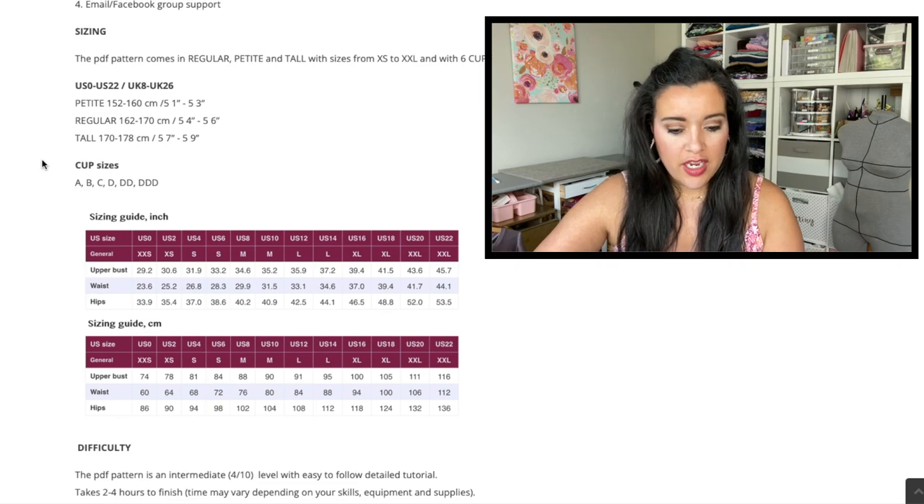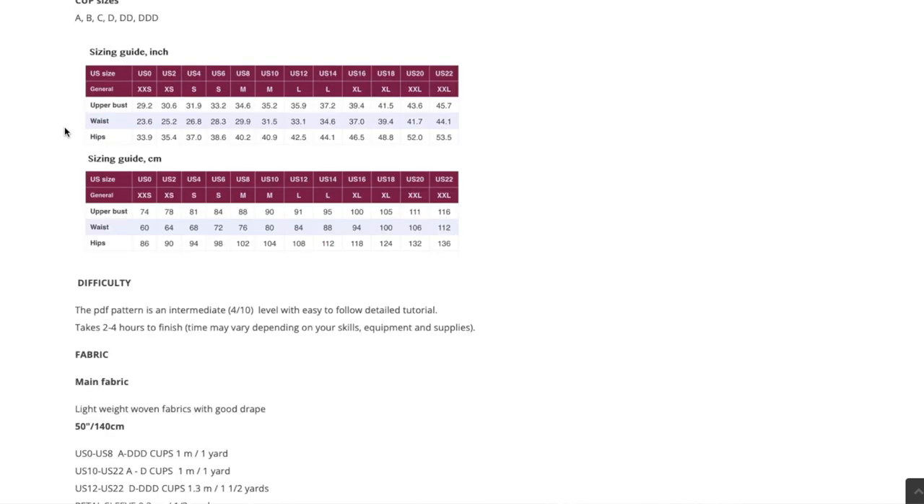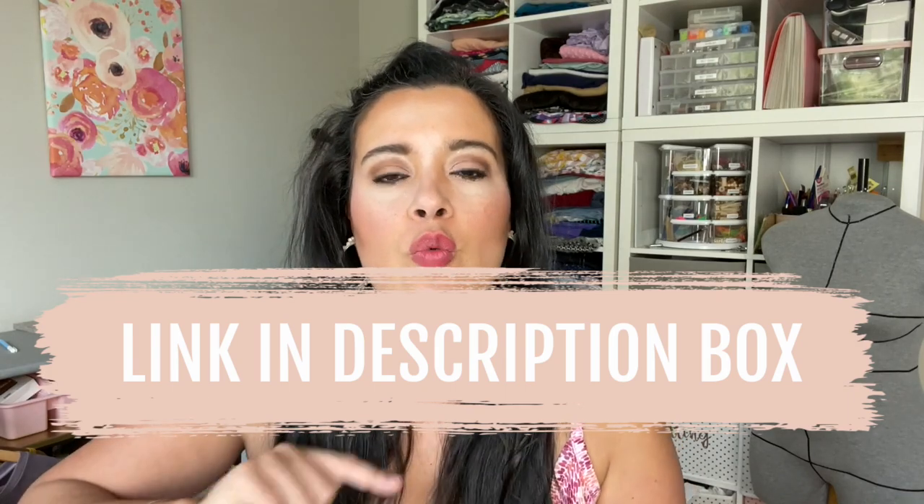Here is the size guide. If looking at this is a little bit like reading another language, I've got the thing for you — it is my Fast Fit Workbook. This is what I use every single time I sew a new pattern. You take your measurements, you take the size chart measurements, you take the finished garment measurements, and you compare them all to each other with simple easy math. At the end it tells you what size you should make in your bust, waist, and hip. Be sure to check the description box if you want to grab the Fast Fit Workbook from my website.